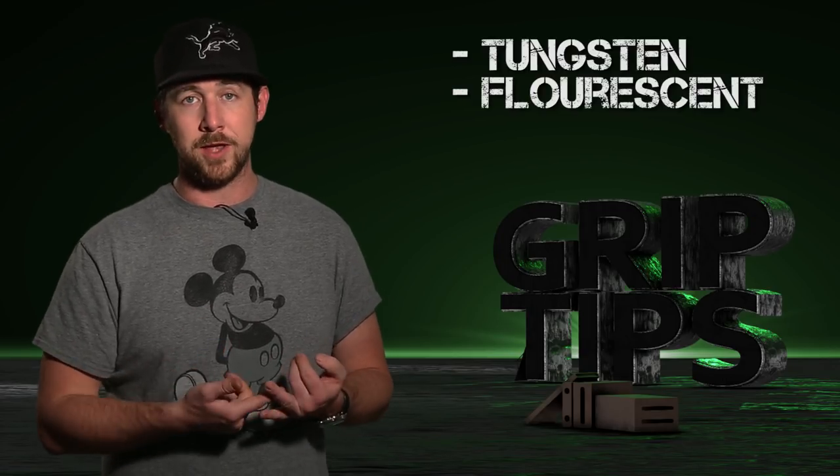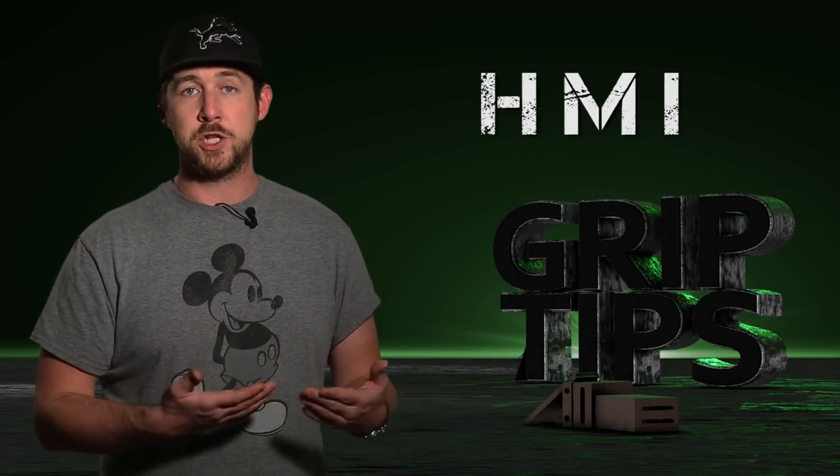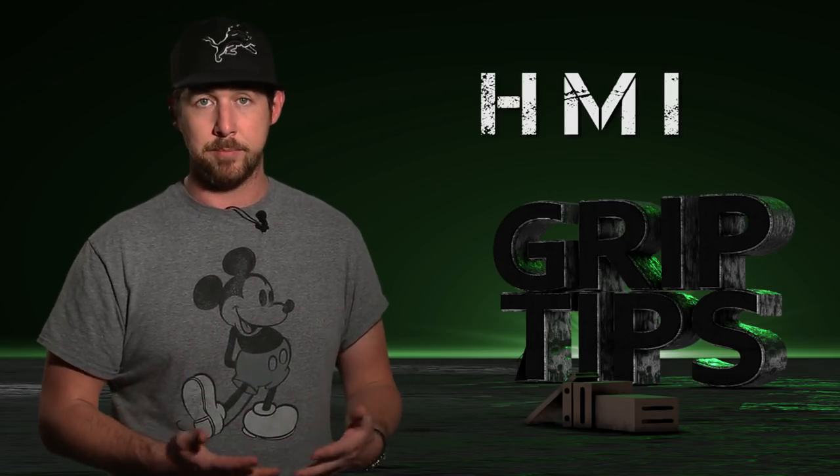So there are four different types of lights out there: tungsten, fluorescent, LED, and HMI. Today we're going to be talking about the HMI, as the Joker Bug 800 is an HMI lamp.